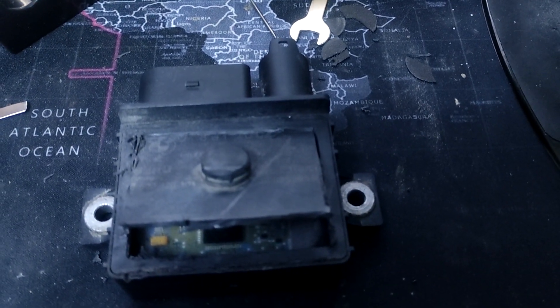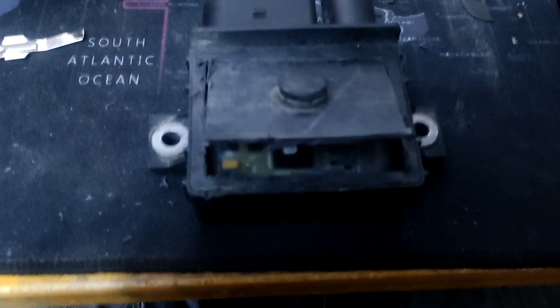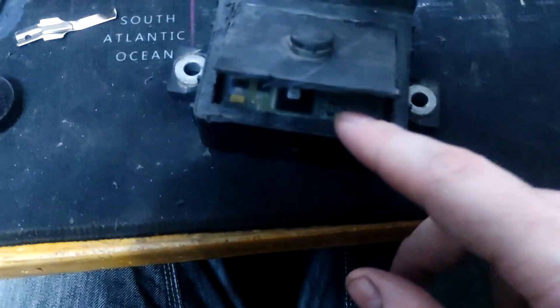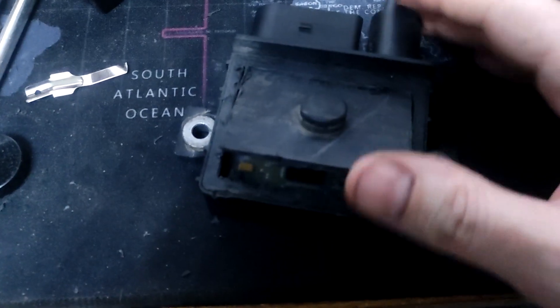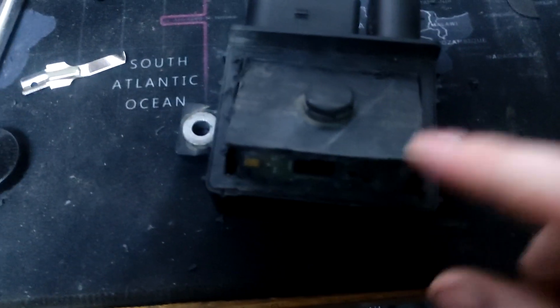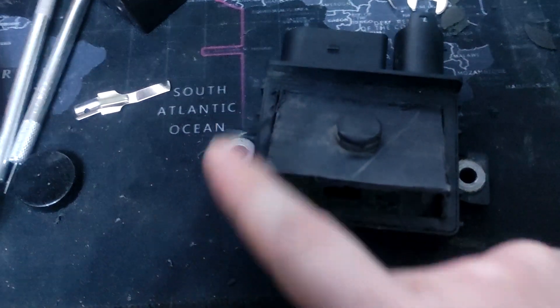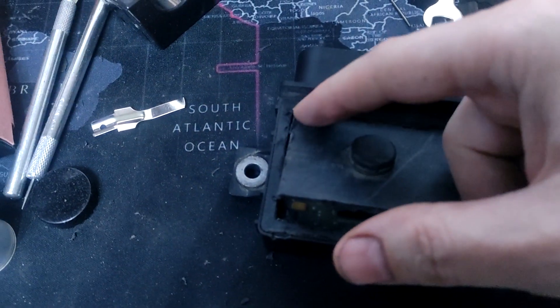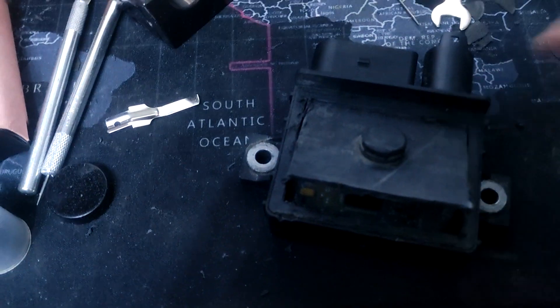Today working on the BMW glow plug module. I just wanted to show before I opened it fully — it's glued on all around here. I tried heating it up to loosen the glue, it just wasn't having it. So when this is on, there's like a seam line all the way around. What I suggest you do is cut here, cut here, cut here, and just score here, because that's the hardest bit to get with your Dremel.